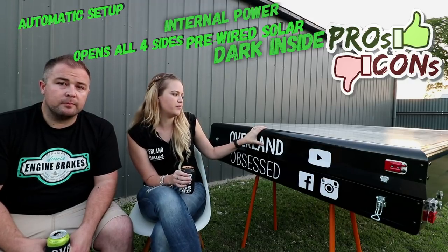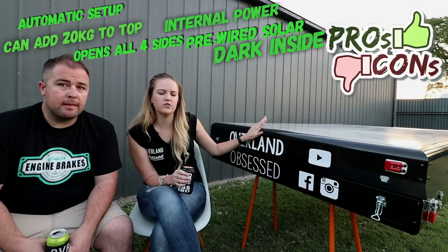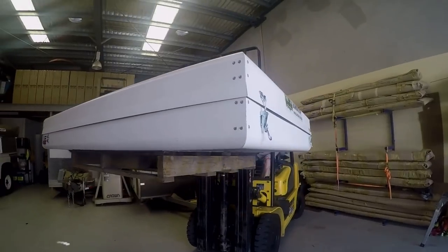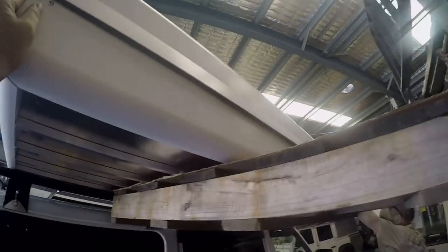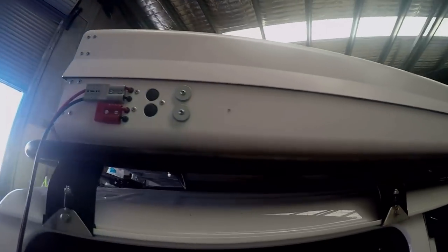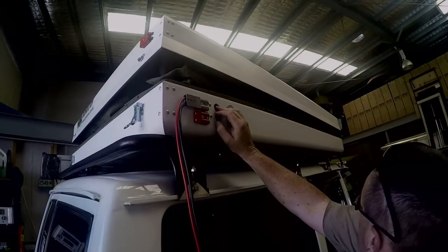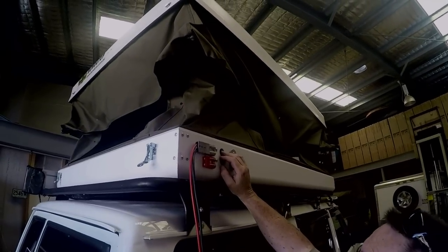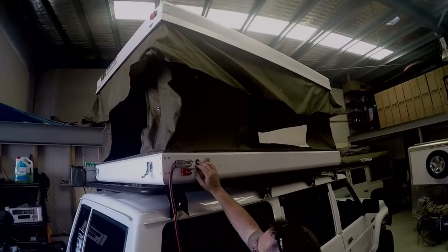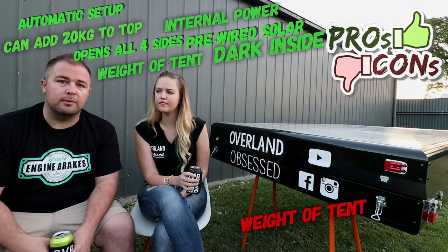Another really good thing is you can have a bit of weight on the roof. They take about an extra 20 kilos, so you can mount a solar panel — we're hoping to do that on this one in the coming few months. The weight is actually a bit of a pro and a con. Compared to basically all other hard shell rooftop tents this is actually the lightest one we've found, around 60 kilos, whereas a lot of the others are up around 100 kilos. The con obviously is you still have 60 kilos mounted up on your roof, but being spread across the whole roof it does feel a bit better.